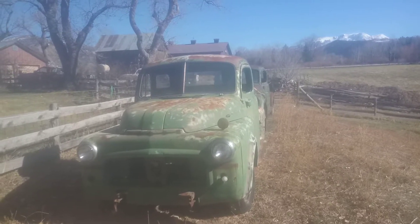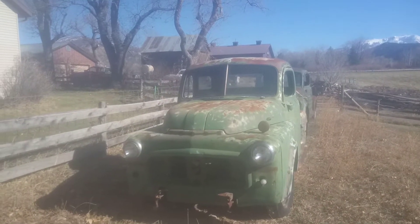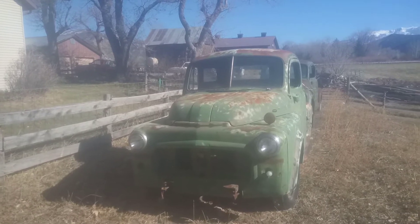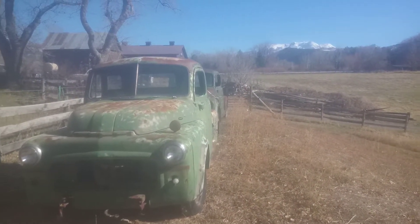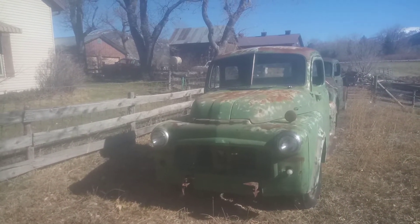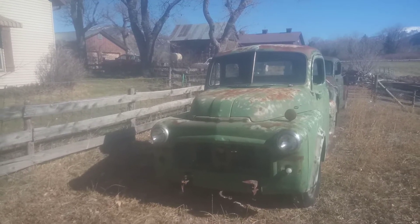It's November. We've had a couple of days of cold and snowy weather, but it's nice and sunny today. You can see the snow up on the high country there. I got another truck — I'll try to video a few trucks today while the weather's nice.